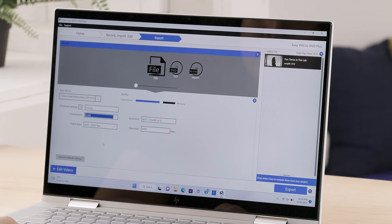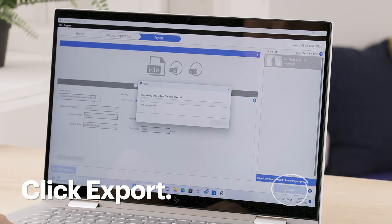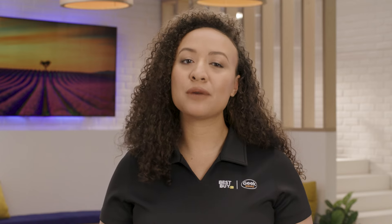However, feel free to pick the one that works best for you. I'll keep the rest of the settings intact and then click export. It'll process the video and save it to the location I selected. The processing time depends on the length of the footage and the options you selected. For example, if you added a few edits or stabilization to the footage, it'll take more time to process.